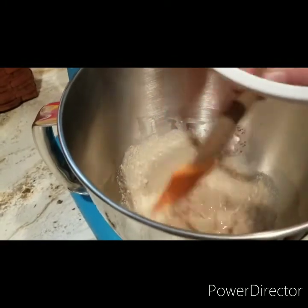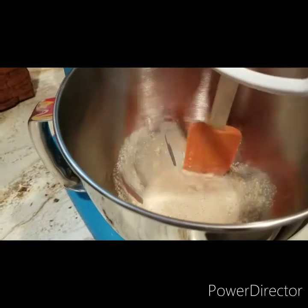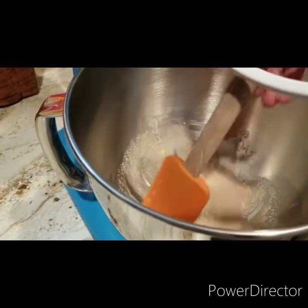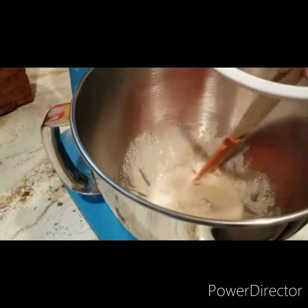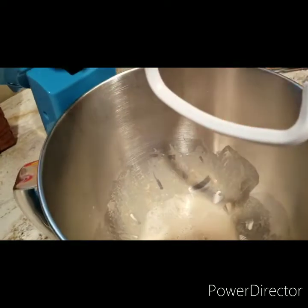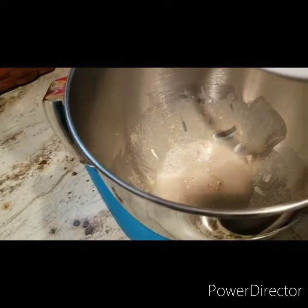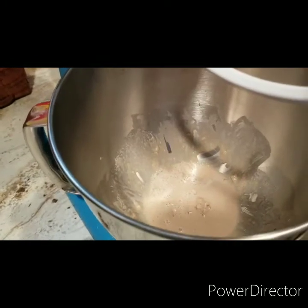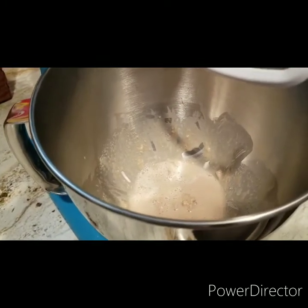You want to let this set for 5 or 10 minutes. It'll foam up — if your yeast is good, it'll foam up, and that tells you when it's ready to go. If your yeast is good enough, you shouldn't have any trouble. Just mix that up and let it set, give it just a few minutes and come out and check on it.